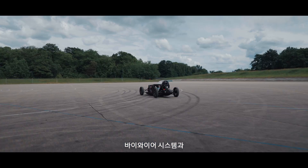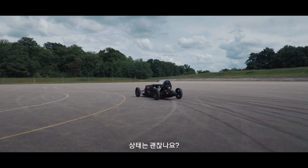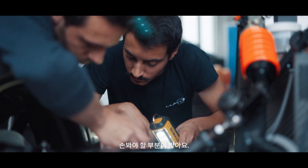I'm testing the bywire and the brake codes. And we're going to map it — there are some things to fix.